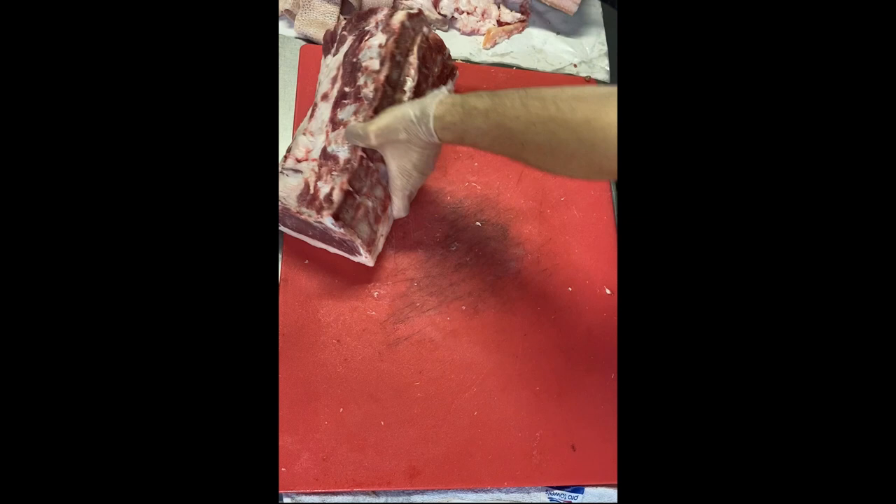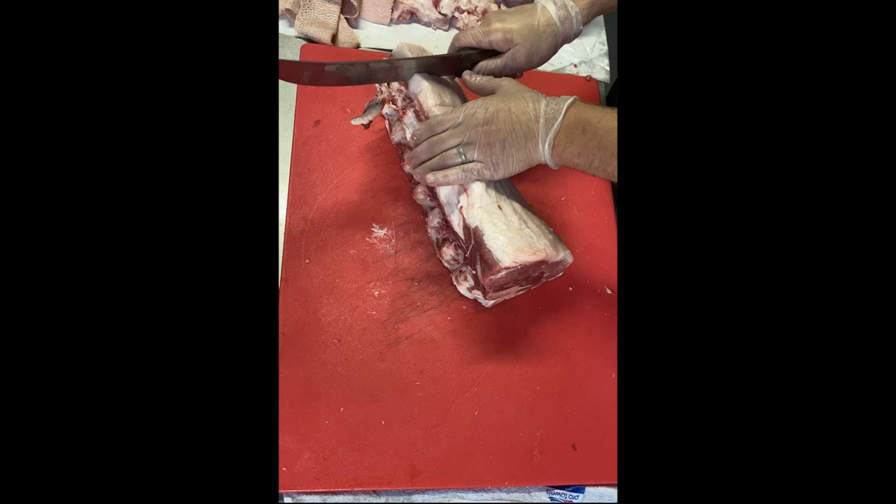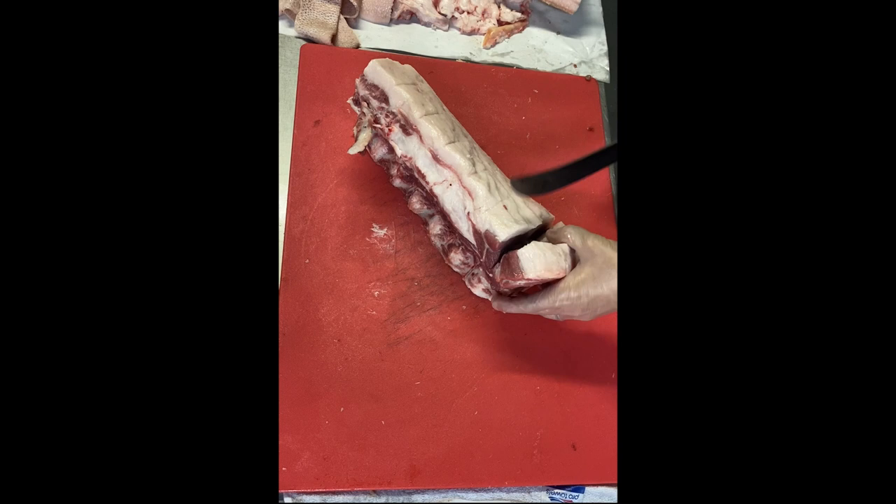For cutting nice steaks or chops, I love to use my 12-inch rosewood-handled Victorinox scimitar knife. Before cutting right away, I like to make lines in the fat for even chops, then I'll cut right down to the bone at each place I marked.